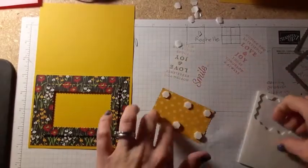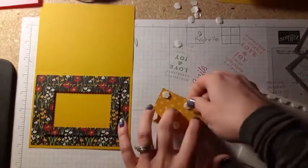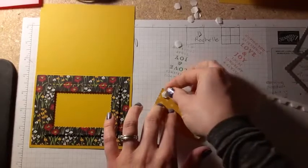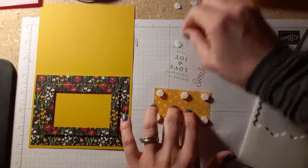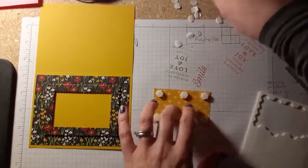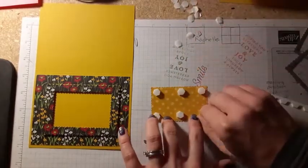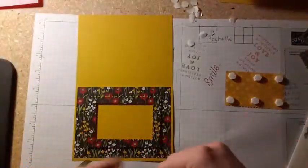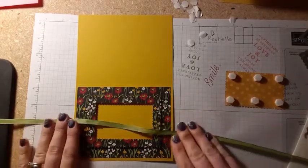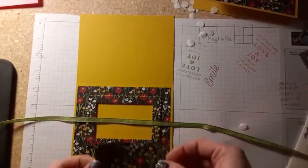It won't be the end of the world if it's a tiny bit off. Then if you press on it, it won't wiggle. On the top layer, you have to take off the dimensionals. I'm so glad I'm thinking of this now — I almost put it down without tying my ribbon around. It's not too late; I don't have to tie it now. I can just lay it down — it's a fairly big bow, so you're going to need a good amount of ribbon. I'll leave that over there and place this down right on top.